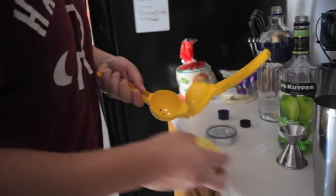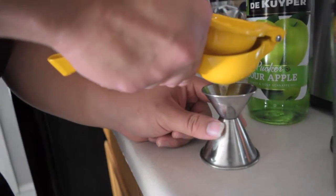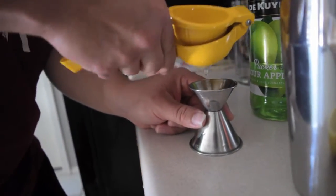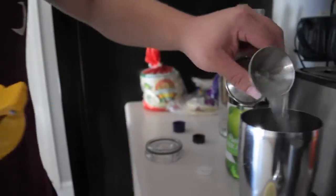Now you're going to get some fresh lemon juice to make sure that it balances out the sour and sweetness from the sour apple pucker. Throw that in there and then go ahead and give it a couple shakes.